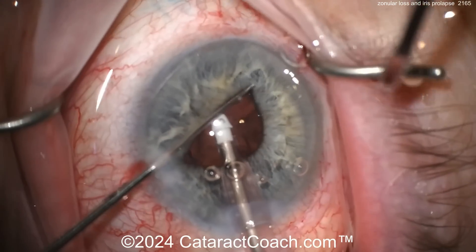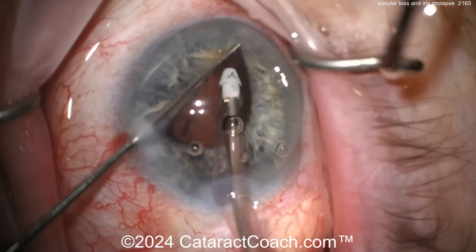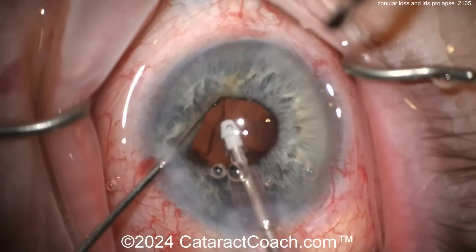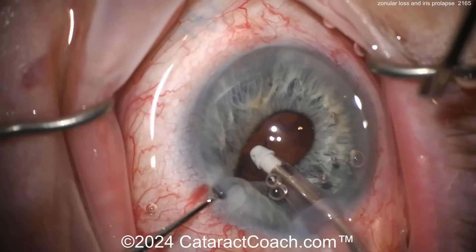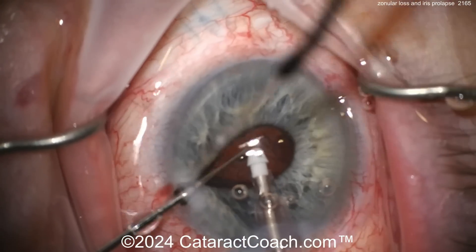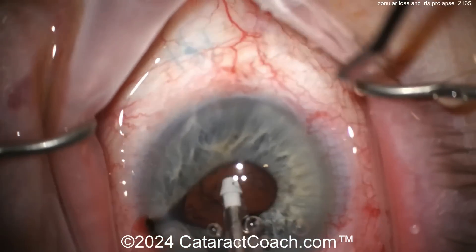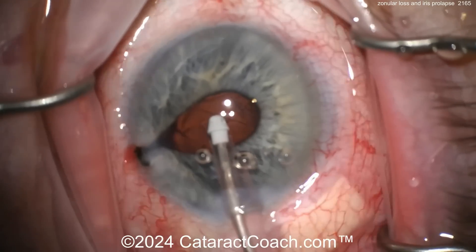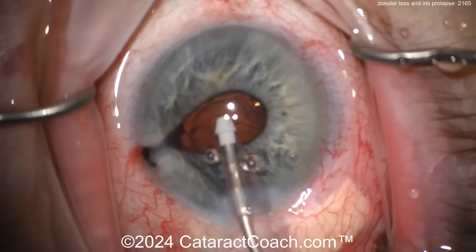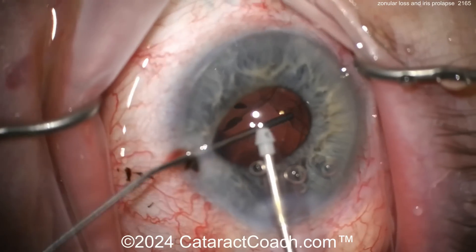You can see just how much extra cortex there really is — we're nowhere near being done. That second instrument — a chopper, a Kuglen hook, whatever else you want — just to get a good view. Be careful of not nailing the capsule or the capsule rhexis. That's a lot of iris prolapse. When the iris prolapses like that, the iris is mad at you. You may as well just want to put the hooks in and call it a day.